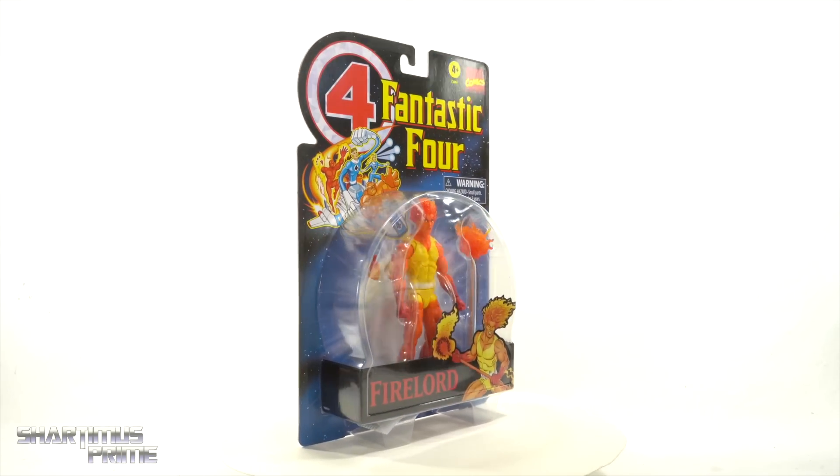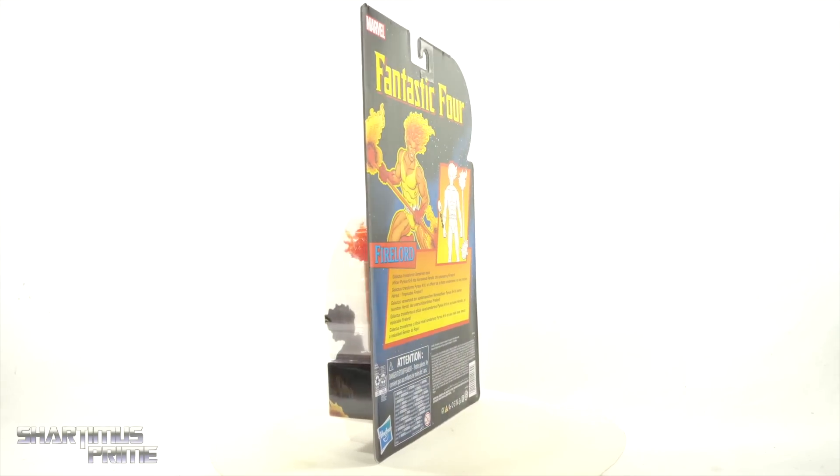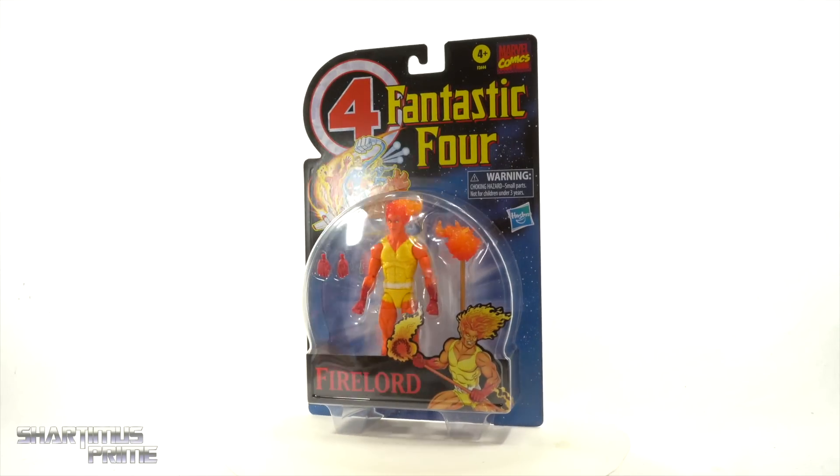Hey! What's up you guys? Shardimus Prime here doing another Marvel Legends action figure review on the Fantastic Four Vintage Collection retro carded Fire Lord figure.